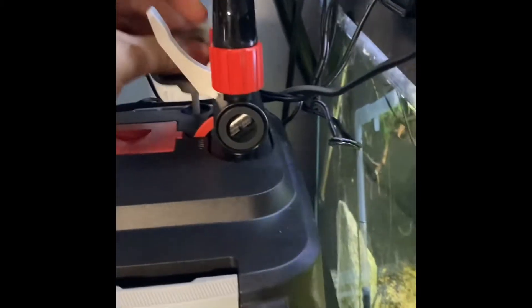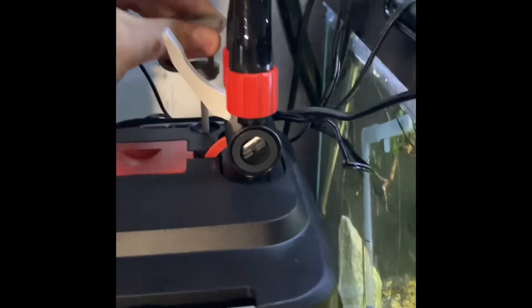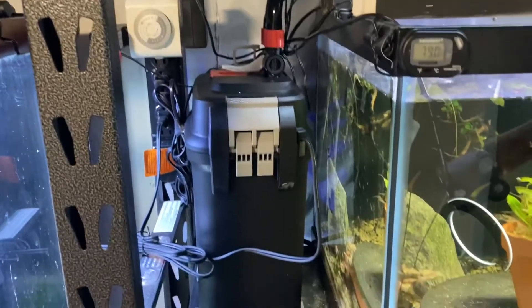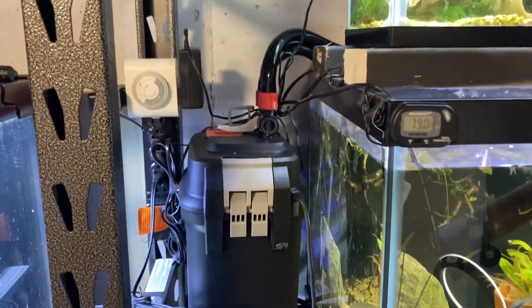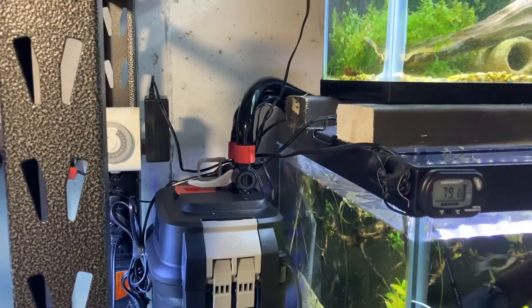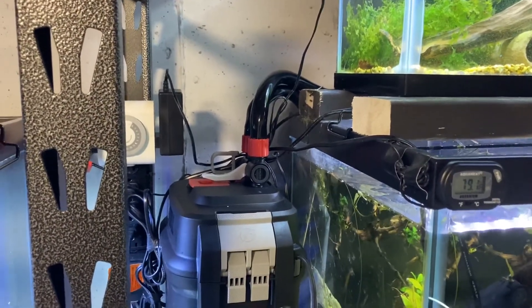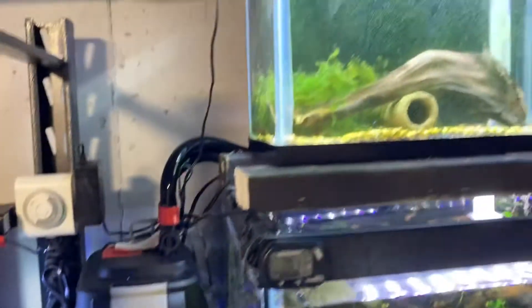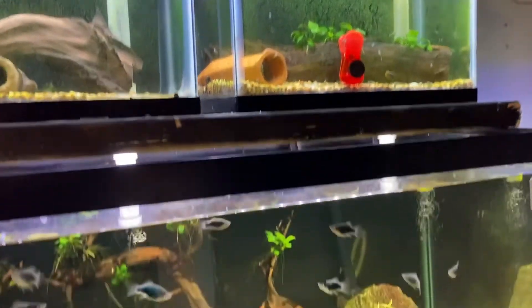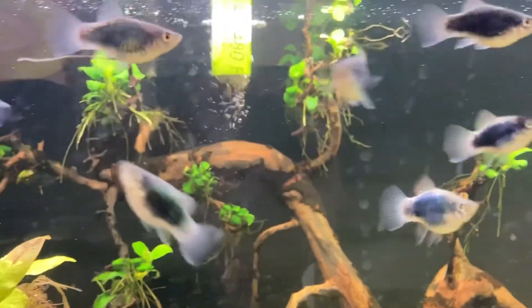This is why I love the FX6 — plug it in, turn it on, does everything for you. The Fluval canister is in place. I didn't use any of the original hoses; kept all my old hardware with the ball valves. But look at the flow coming out of these pipes from the return.